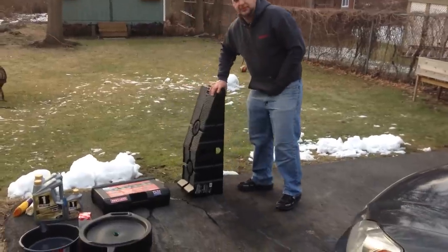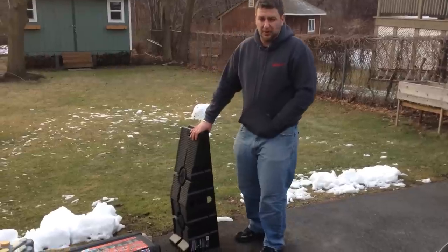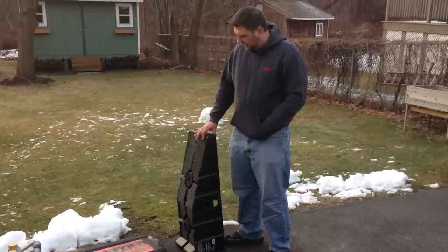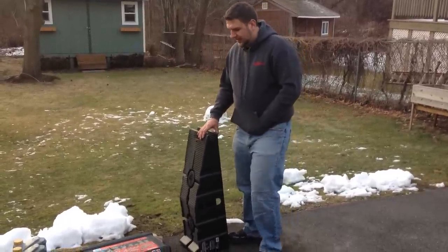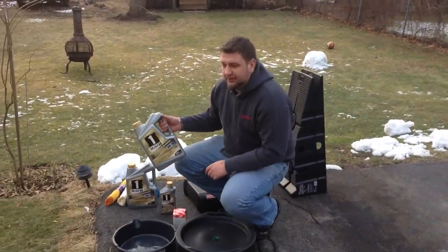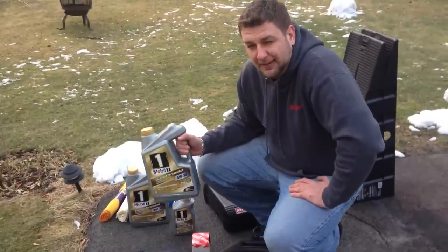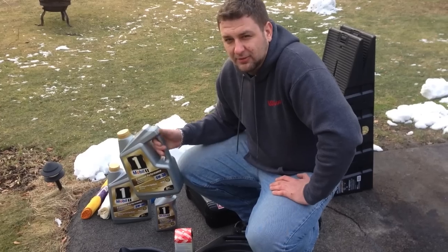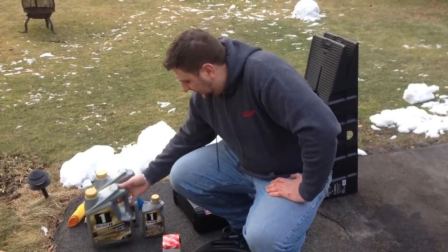First thing we need is ramps. This is a Rhino ramp that you can get at your local AutoZone or auto parts store for about $35 to $55, depending on which ones you get. Next, we will need a 5W30 synthetic oil. This is extended performance rated for 50,000 miles, but just watch out that even though the oil is rated for 15,000 miles, the filter itself isn't.